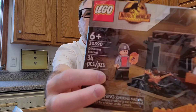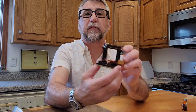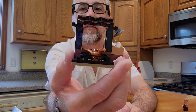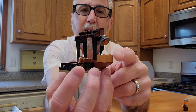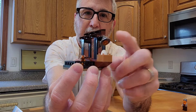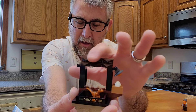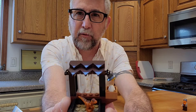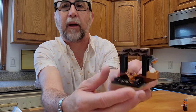So we're going to put it together, and then we'll go over it, and I'll let you know what I think. So that was super easy. This was 34 pieces, not much involved. So here you go. The first thing is the little dinosaur stall. It's got its little pen and the baby dinosaur in there. There's a dinosaur egg with an incubator light, and this little thatching detail on the roof, which I thought was pretty cool. It's a really nice little display — it looks cool, I like it.